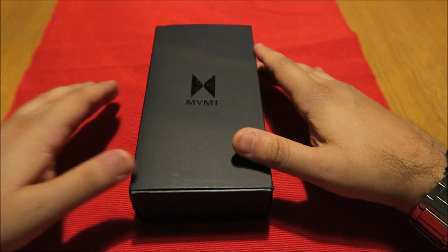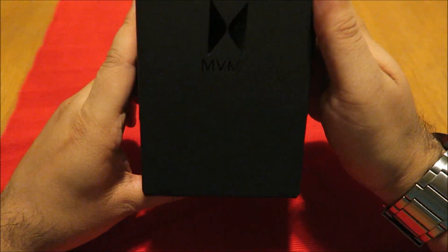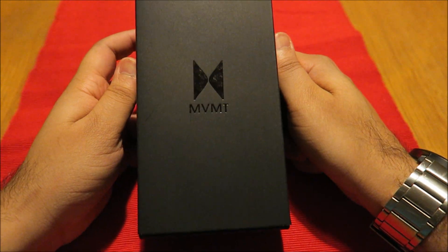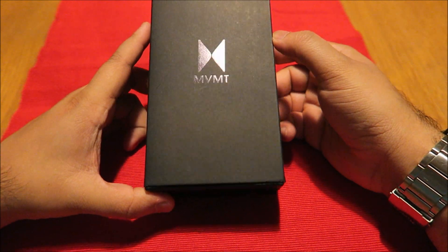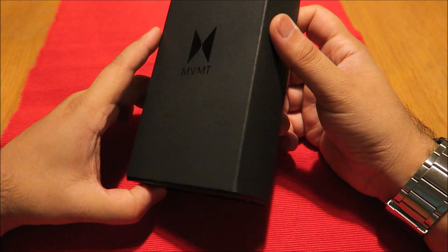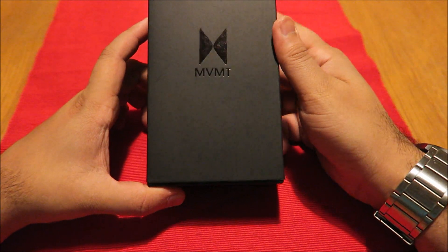Peace and blessings upon you guys, hope you guys are doing absolutely amazing. Here we have a new MVMT watch in for review. First of all, just want to say a massive thank you to every single person who subscribed to my channel, specifically all you watch addicts and watch lovers just like myself who tune in to watch my unboxings and reviews of different types of watches.